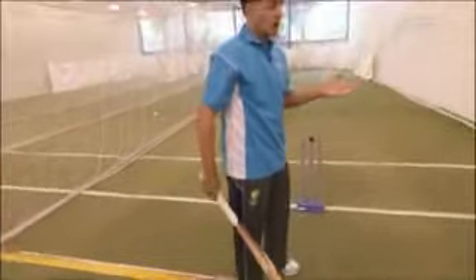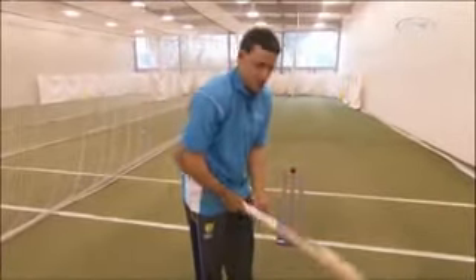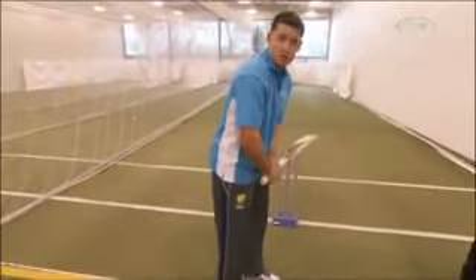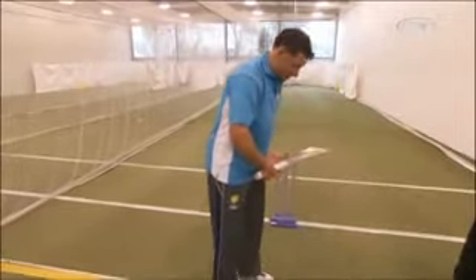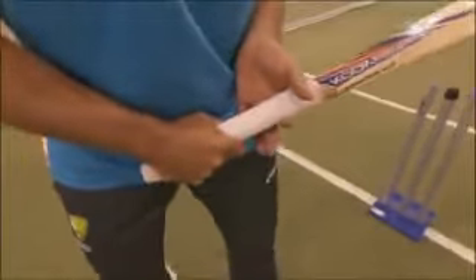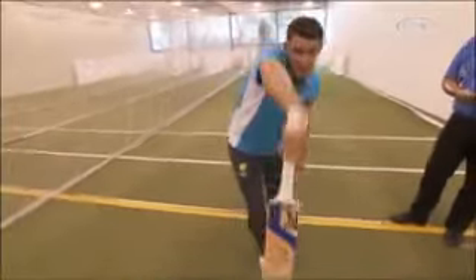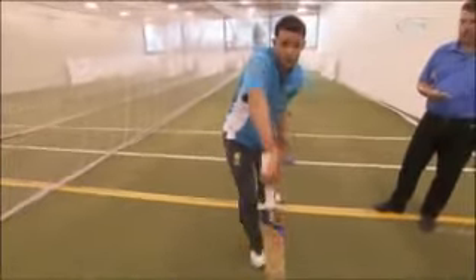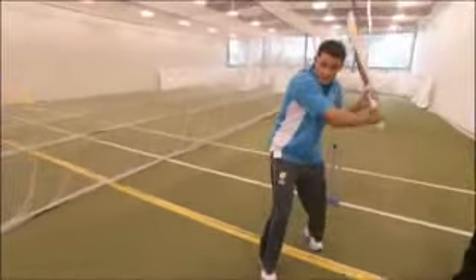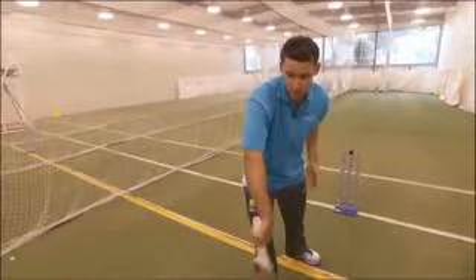Much like Adam Gilchrist — if you remember back to the World Cup final in 2007, he used a squash ball in his glove just so he couldn't grip the bottom hand too heavy. So when I'm taking my stance, I try and make sure it's a nice strong top-hand grip, and I literally rest the bottom hand with just one finger on the bottom of the bat. That way, when I pick the bat up, the top hand is controlling the bat and I find I can play straighter down the line a lot easier. Obviously when you're playing back-foot shots, the bottom hand naturally comes in and takes over, but you don't want it taking over too early in your shot.